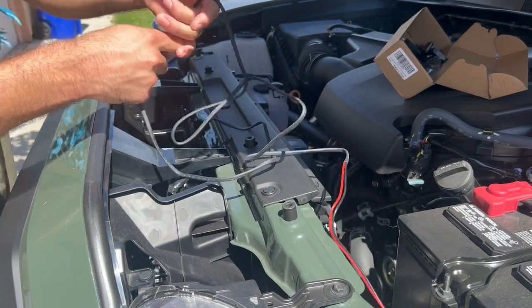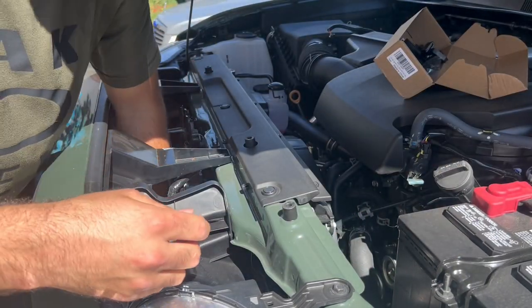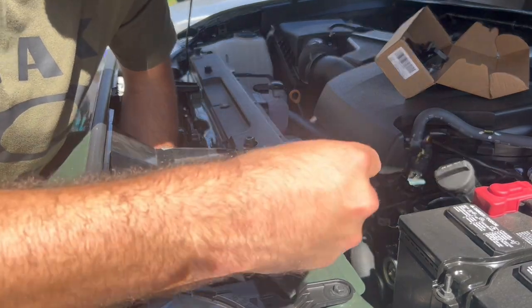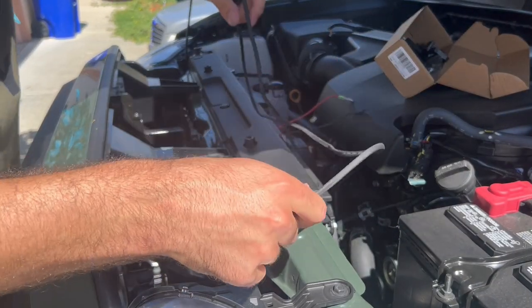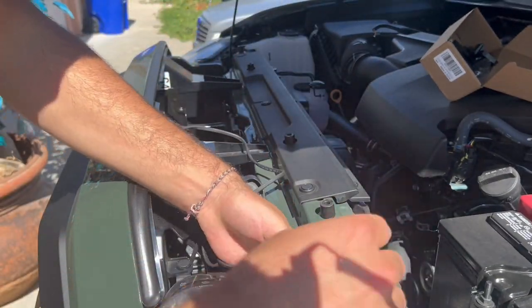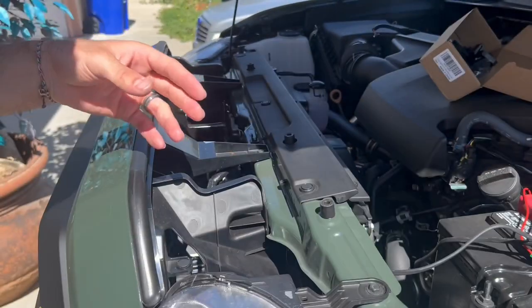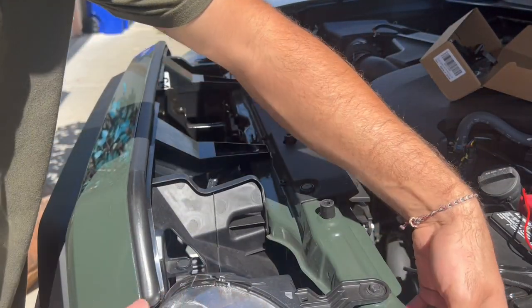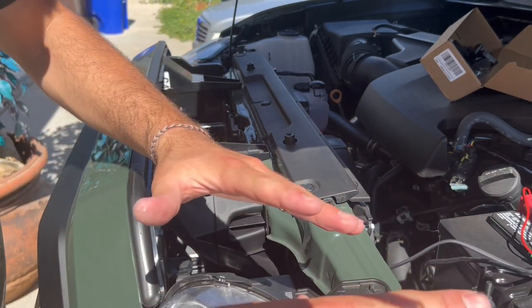Take this part right here and just feed it under everything — move this down like this. There's going to be a space right here where you can feed it into this little pocket. You can also put it under here so it can go to the fuse box. I'm going to get some black tape and tape it under here in a couple of different places, but as long as it's tucked away for now we can do that after.